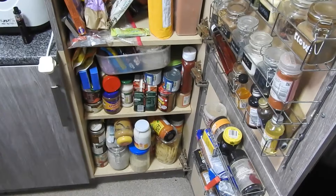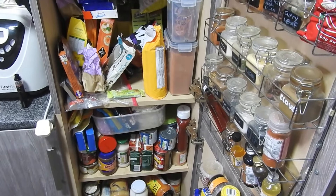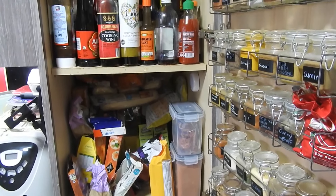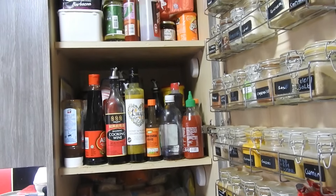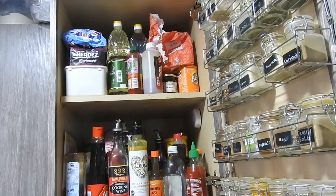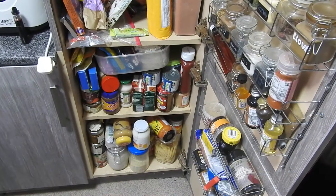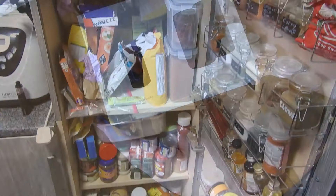Hey guys, welcome back to Mommy Cooks Homemade. My name is Hailey, for anyone who doesn't know. This is part one of the pantry clear out and reset. We also have a video sponsor for today. This is the overview of the state of my pantry that goes way back into Narnia. This is what we're clearing out in part one, but first I want to take a little segue off to today's video sponsor.